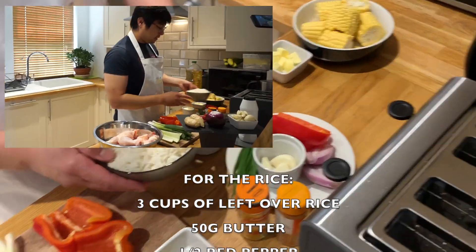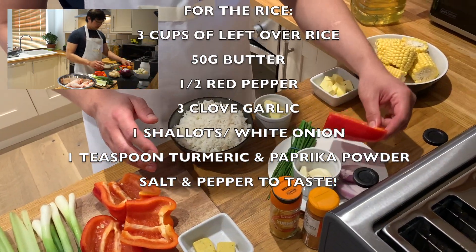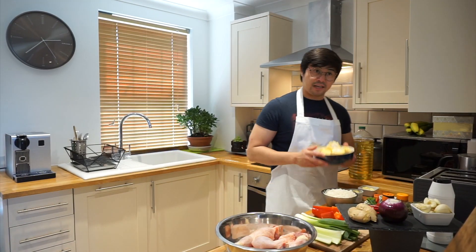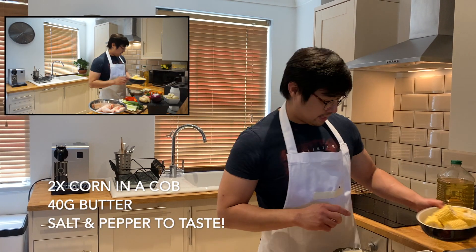For the rice itself, I got some rice, butter, garlic, some pepper for the rice as well, and shallots. If you don't have any shallots, it's fine, you can use white onion. And last but not least, I got some sweet corn that I'm going to be adding on the dish to make it more nice.